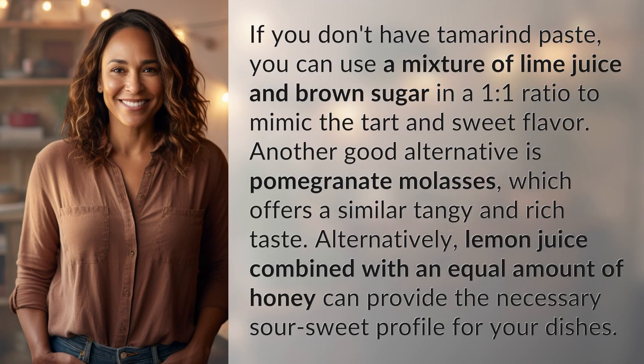If you don't have tamarind paste, you can use a mixture of lime juice and brown sugar in a one-to-one ratio to mimic the tart and sweet flavor. Another good alternative is pomegranate molasses, which offers a similar tangy and rich taste.